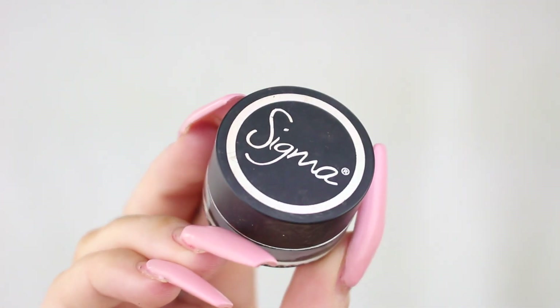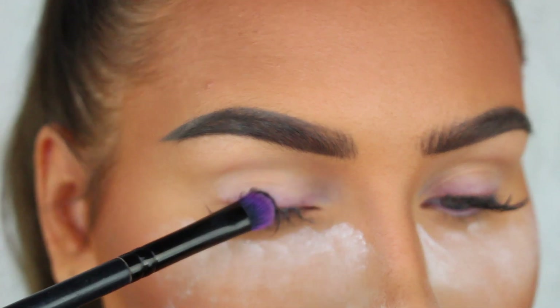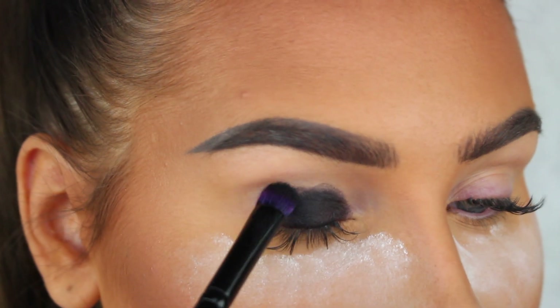What's up guys and welcome back to a new Halloween look! In today's video I'm gonna show you how to get this super easy last minute Joker look, so let's get started with the eyes.